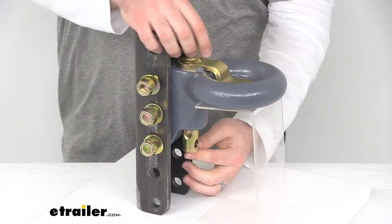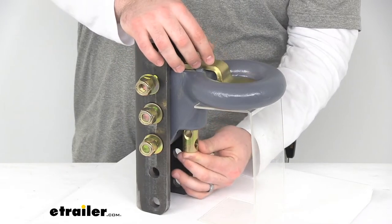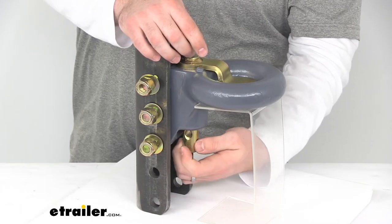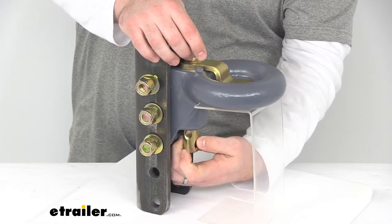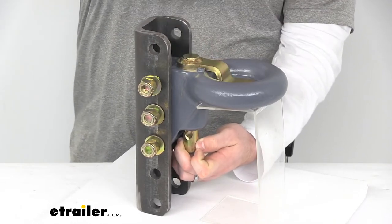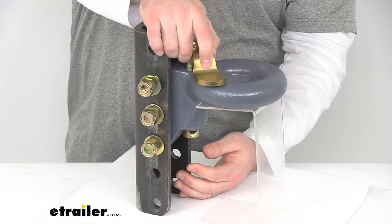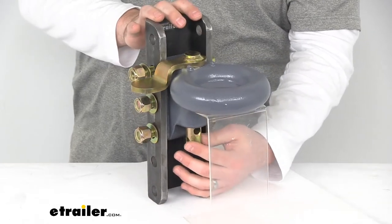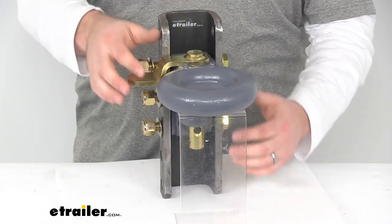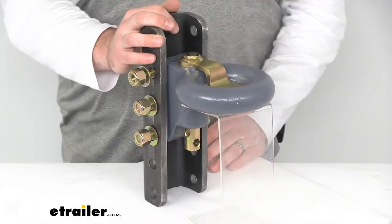One of the nice add-on features that we have here is our lockable pin cover. This can pivot and we can use a padlock to lock this in place so that no one can come along and hook up to our trailer and take off with it. You just unbolt the padlock, lift that up, swivel it off to the side, put your lock back on, and it's going to be out of the way while you are towing. Then as soon as you are done towing you can simply put it back in place to keep that nice and secure.